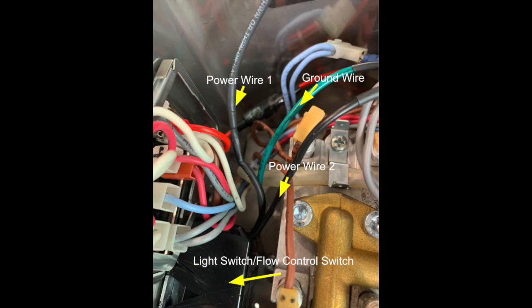A little bit closer up: light switch, flow control switch, and in the bottom left-hand corner is that black box. It has three wires coming out of it — power wire one, power wire two, and a ground wire.